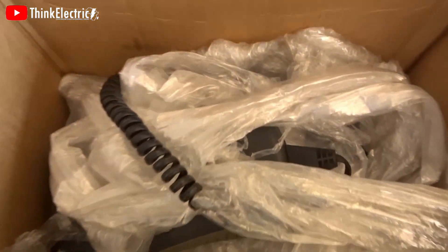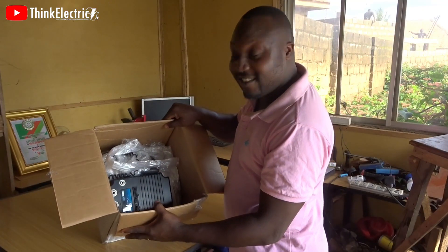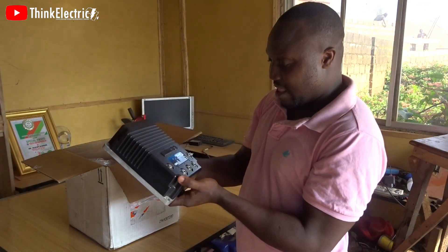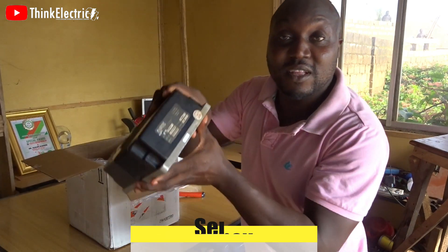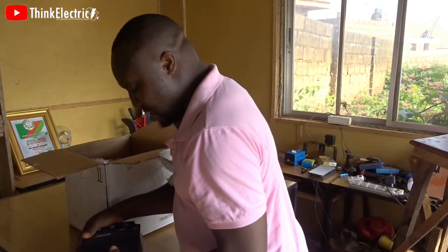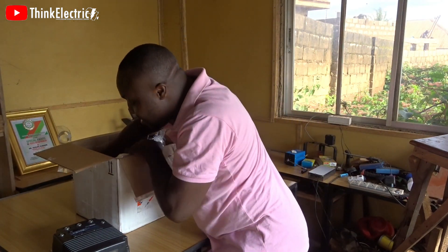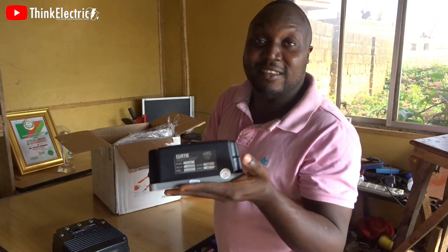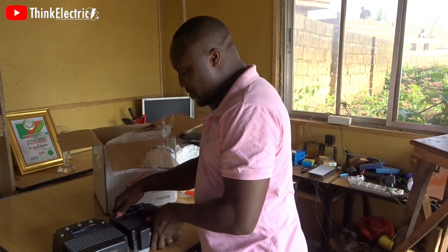Wow, you guys need to see what I'm seeing — can you see that? So neat, it is beautiful. Look at this — it's a controller, SEPEX, 24 to 36 volts. Not one but two of them! It's used, it's not brand new, but it's beautiful.